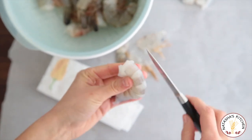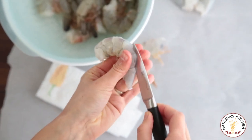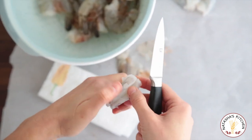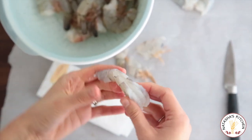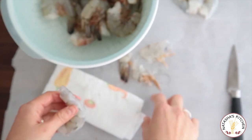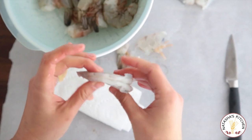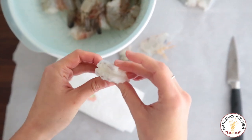Then you take your paring knife and push it down the shrimp, all the way down the back, about a quarter of the way in, to expose the vein and take it out. You can leave that vein in, but I like to take it out because it's actually the shrimp's digestive tract. So there you have it — nicely peeled and de-veined.